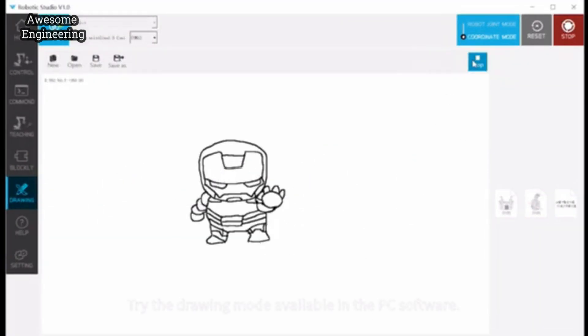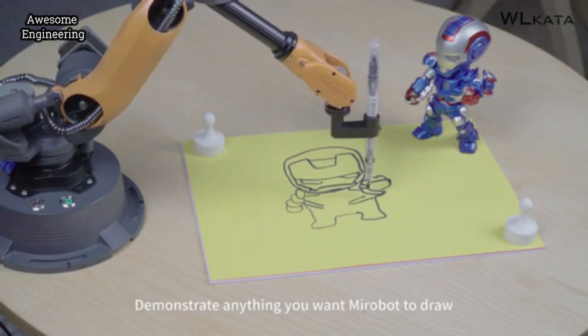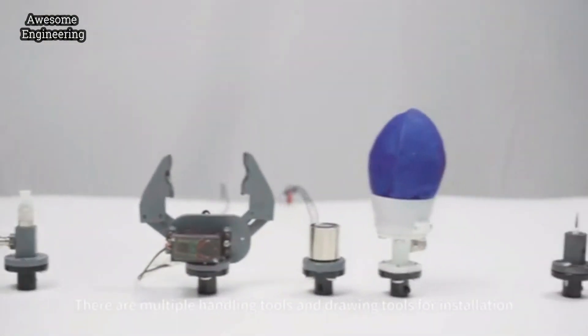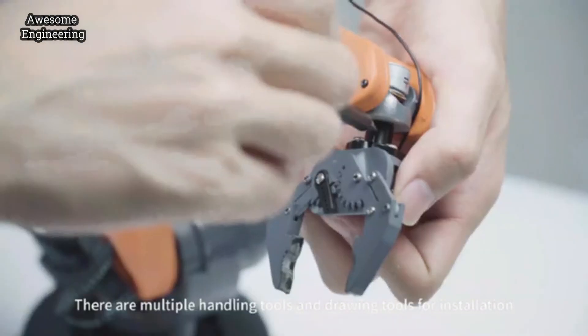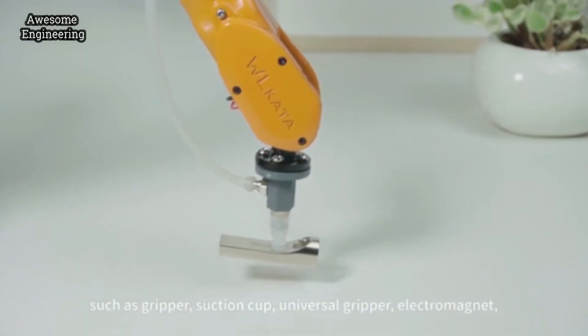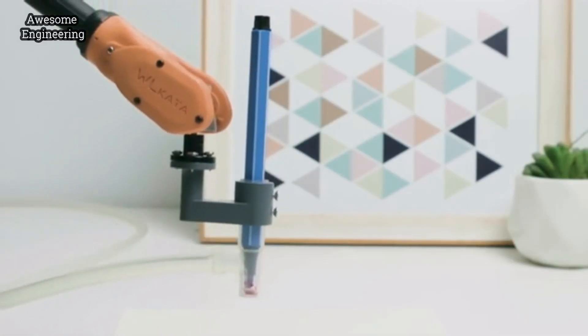Try the drawing mode available in the PC software — demonstrate anything you want MirrorBolt to draw and it will immediately draw it for you. There are multiple handling tools and drawing tools for installation, such as a gripper, suction cup, universal gripper, electromagnet, pen holder, and more.